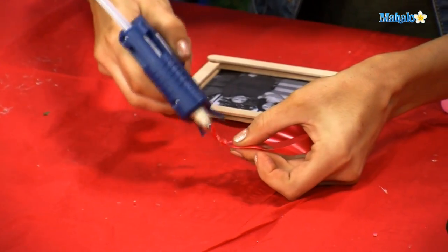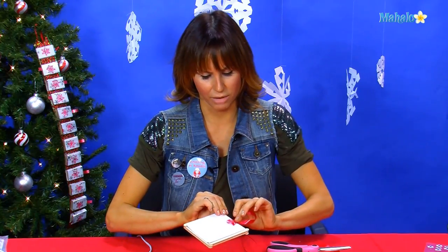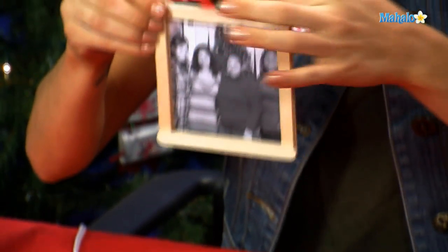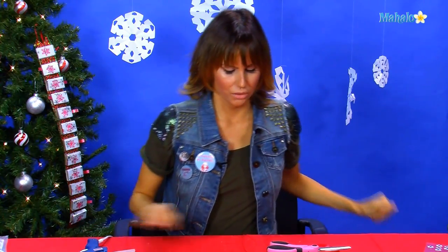When that's dry, you're going to put a little bit more glue on the front end of that, and stick it right onto your picture in the center so that you can hang your ornament. From there, we start decorating.